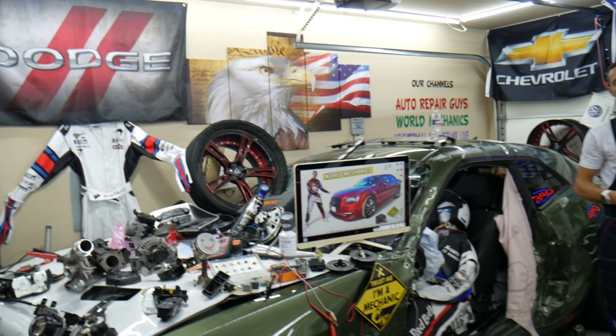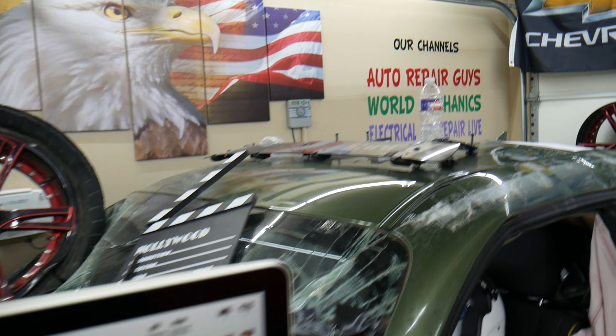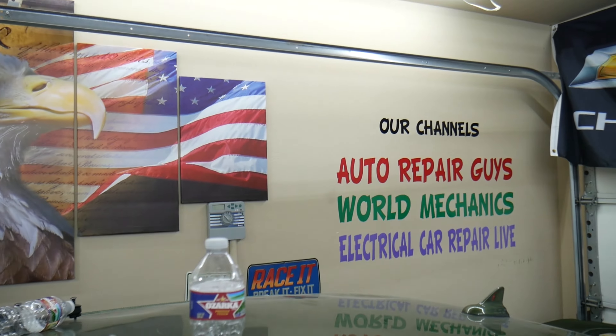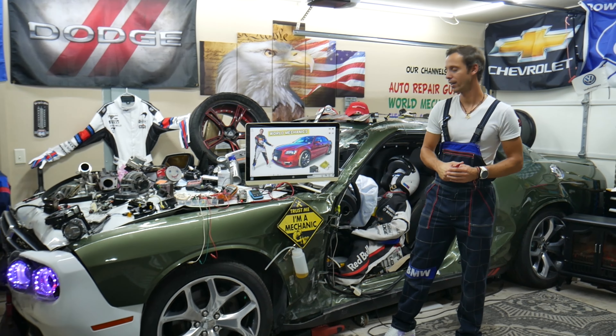Check out our YouTube channel — we have more than 15,000 free repair videos that can save you thousands of dollars in future repairs.